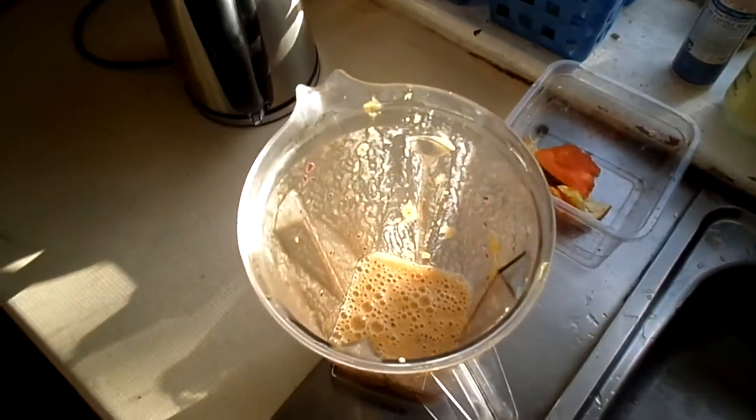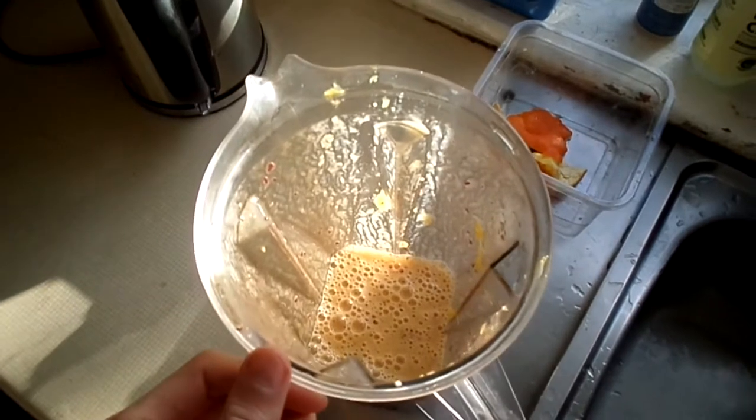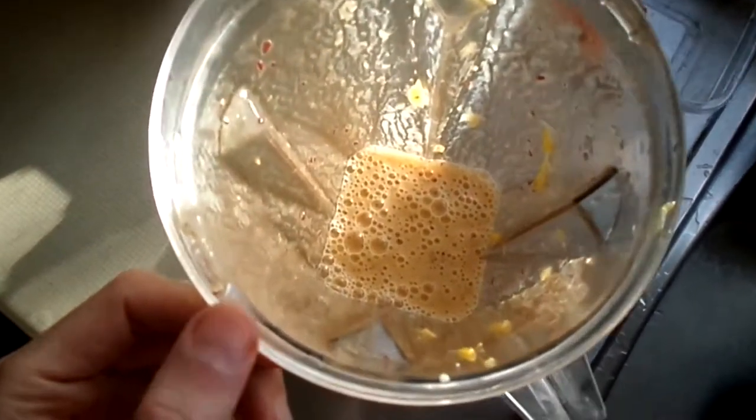Hey everybody, here is a lovely smoothie I wanted to share with you. I just made it and it's so nice I thought I'd roll the camera to share with you.